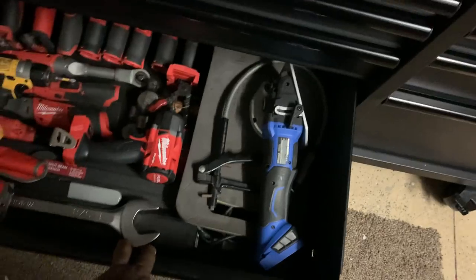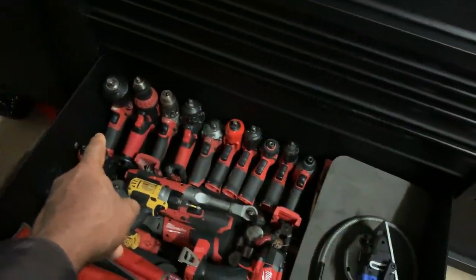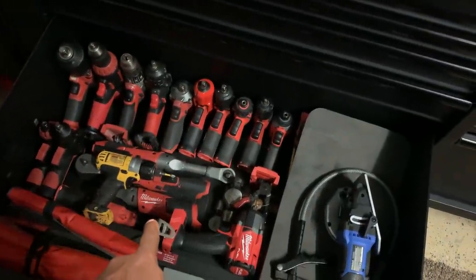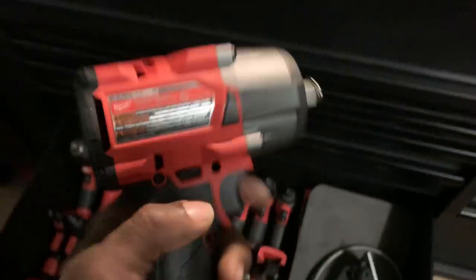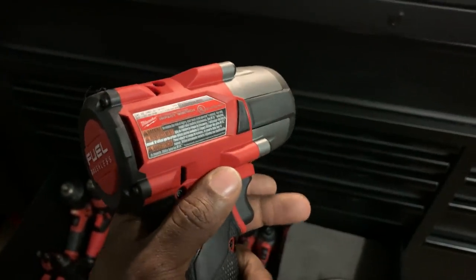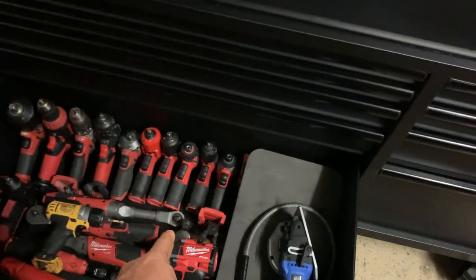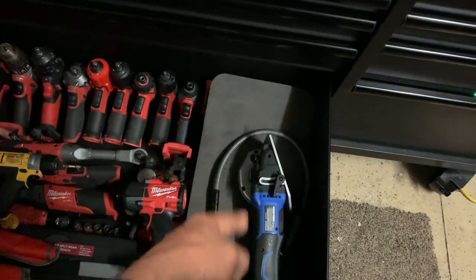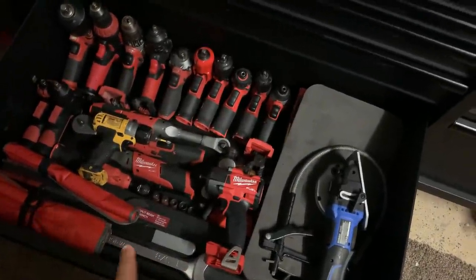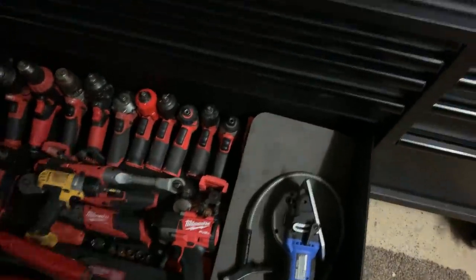Big drawer is the power drawer — missing one tool which is my half-inch Milwaukee, but everything else is Snap-on and Milwaukee. All my impact ratchets are in here. I just picked up the Milwaukee mid-torque yesterday, haven't tried it out yet. Also got a couple Blue Point ball-peen hammers, my Neeley mat, my Cobalt cutoff tool, half-inch drive torque wrenches, and a couple extra sets of wrenches I don't use often.